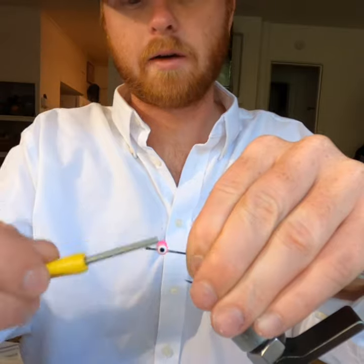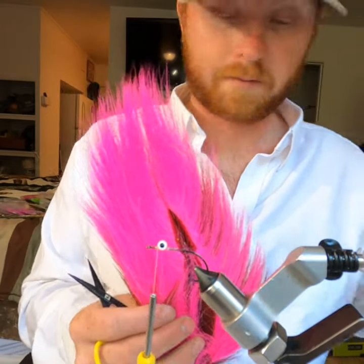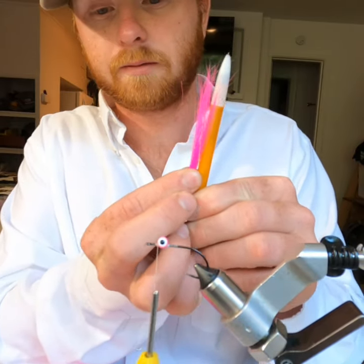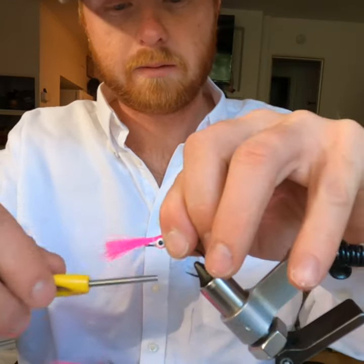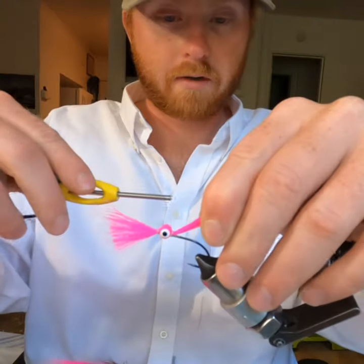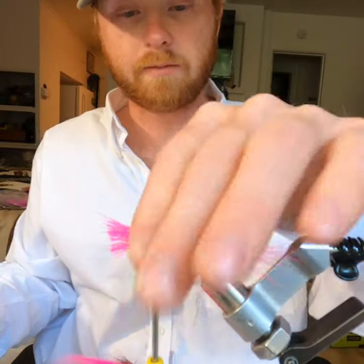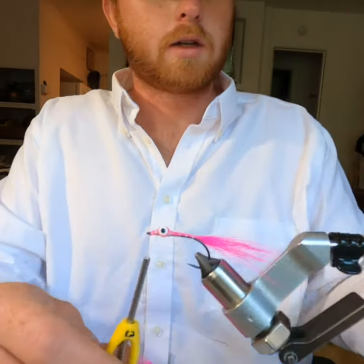My underbody color is going to be my pink bucktail. I'm going to use this fluorescent pink bucktail — about half a pencil thickness. Tie that in at the front with three securing wraps, tie it in behind the eye, keeping it pinched, wrap back to the bend of the hook three wraps, then wrap back over it. Trim your bucktail off at the eye and clean it up with a few wraps, then turn over your fly.